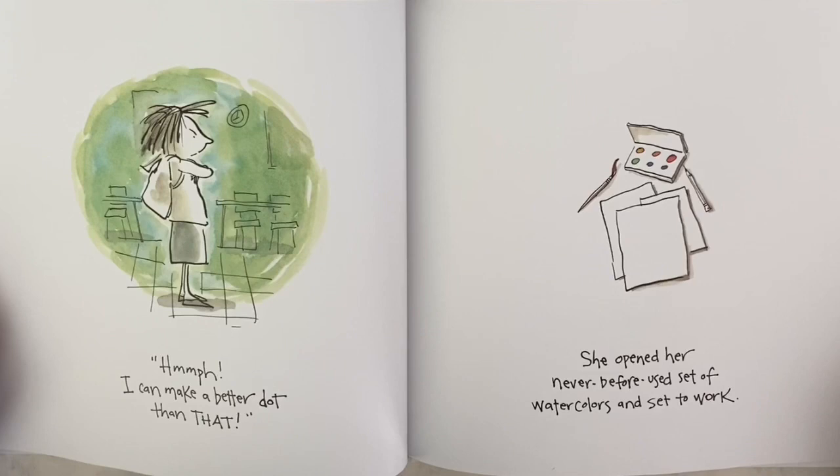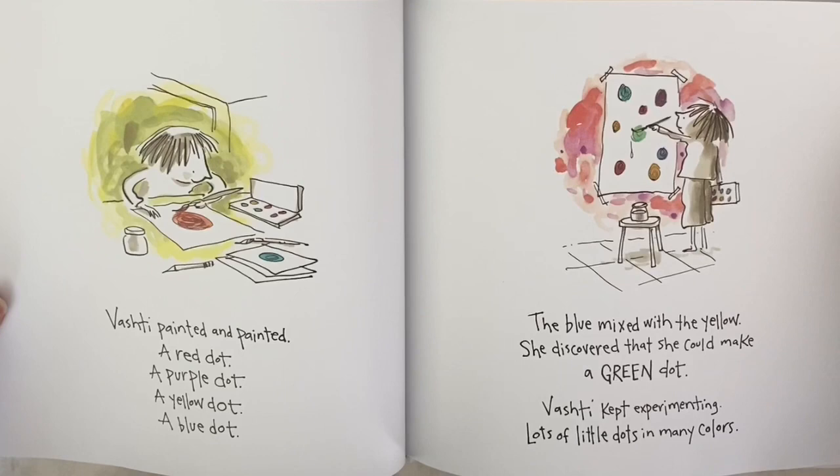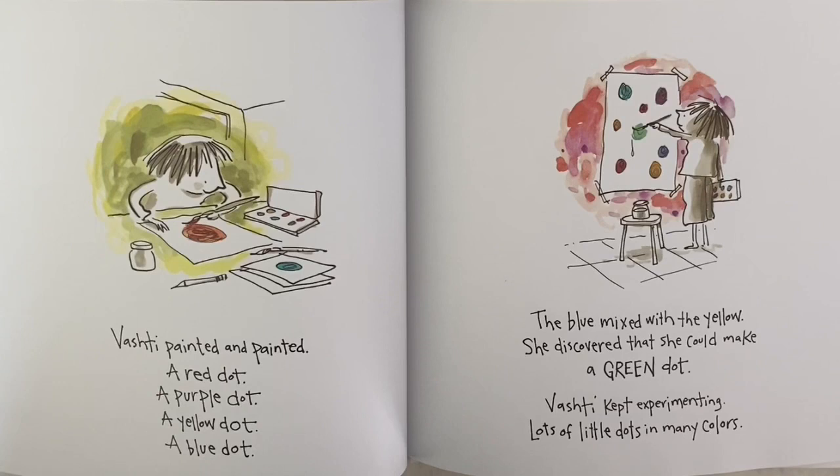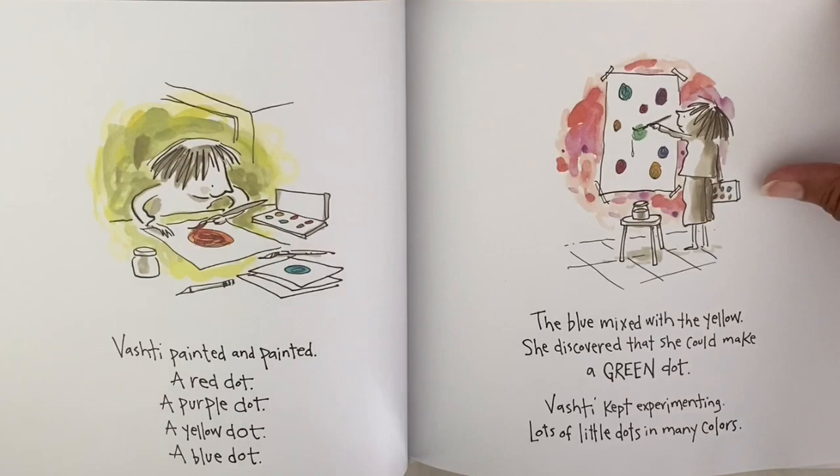It was the little dot she had drawn — her dot, all framed in swirly gold. 'I can make a better dot than that.' She opened her never-before-used set of watercolors and set to work. Vashti painted and painted — a red dot, a purple dot, a yellow dot, a blue dot. The blue mixed with the yellow, and she discovered she could make a green dot. Vashti kept experimenting — lots of little dots and many colors.